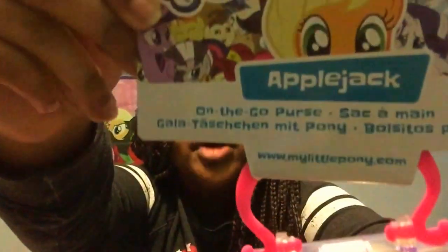Welcome back to another review. Today I am reviewing Rarity from Cutie Mark Magic with Breezies, Coloratura from Equestria, and the new 2017 Applejack on the go purse.